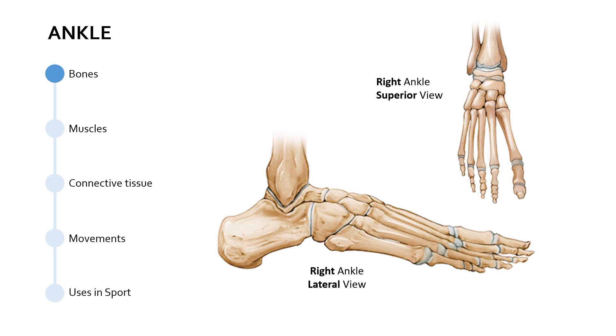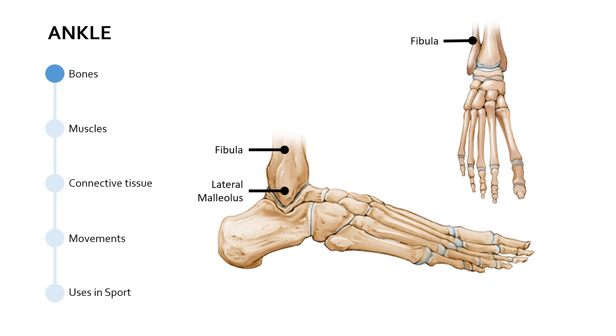Let's label some of these bones. First of all, we've got the fibula — the fibula is the smaller of the two bones of the lower leg that come down to meet the ankle. On the outside, on the lateral view, the bottom part of the fibula that extends downwards is known as the lateral malleolus. It's called the lateral malleolus because it's on the lateral side, away from the medial line. There is, of course, a medial malleolus on the inside as well, but we can't see that on the lateral view of this particular diagram.